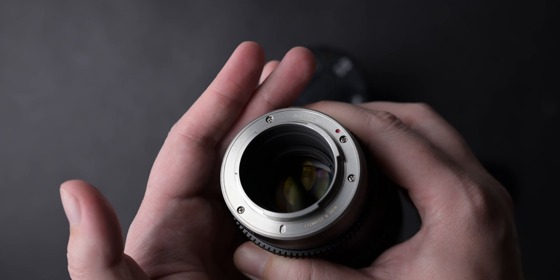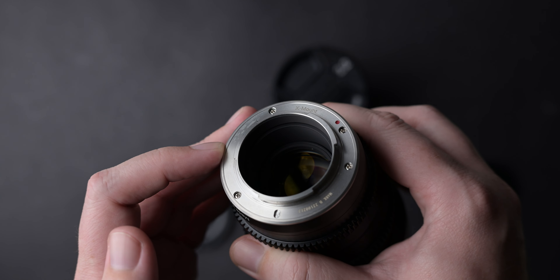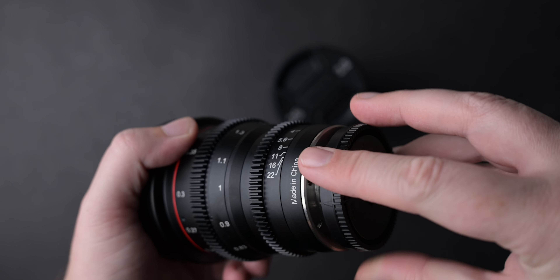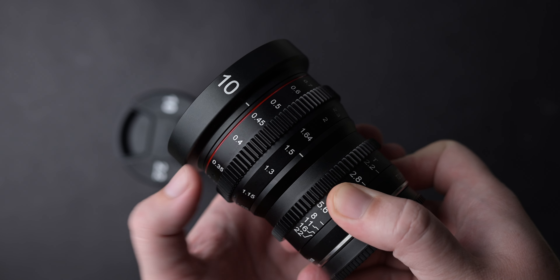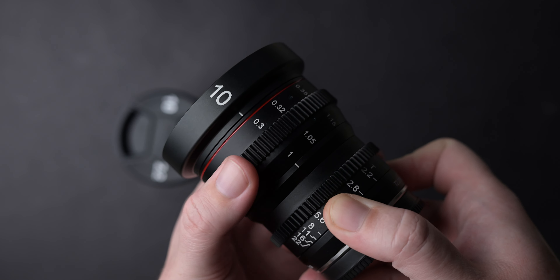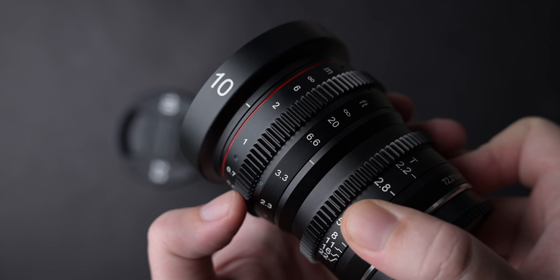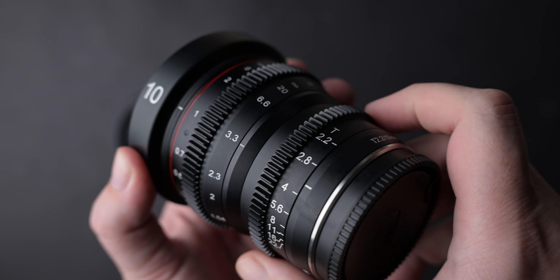The lens mount is made from metal but it has no electronic contacts and no rubber gasket. These lenses are completely manual and they don't have weather sealing — they are budget lenses. The lens iris ring and focus ring are metal and they have gears on them like all cine lenses.